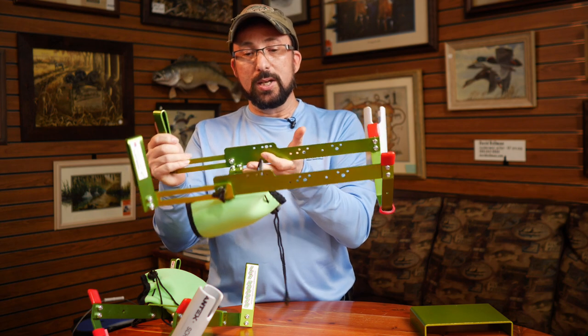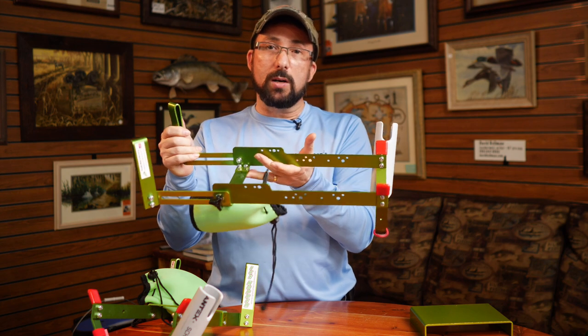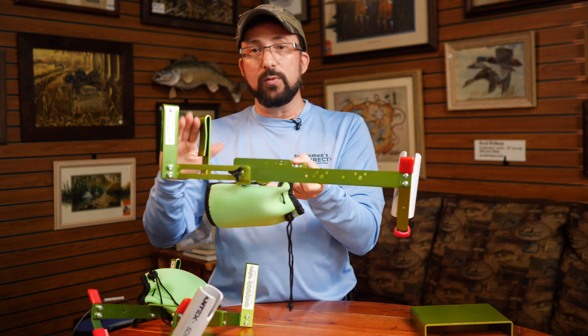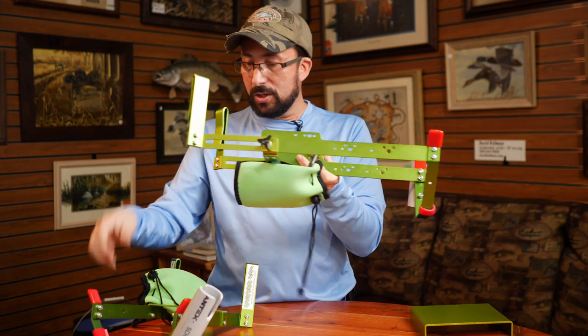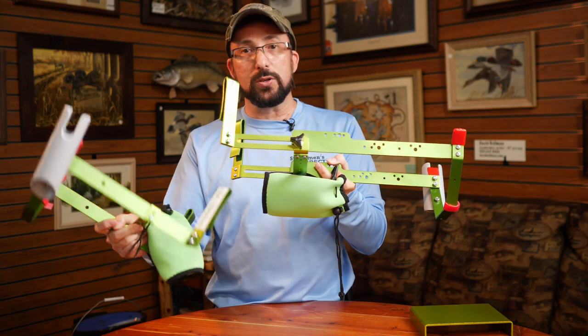So the Pro is kind of the Cadillac unit now, and this is the one we're going to refer back to for the rest of this video, because again, the SP or Sport unit will be going away after this year as soon as inventory is gone.